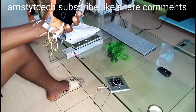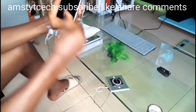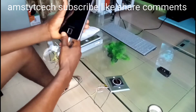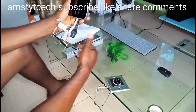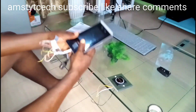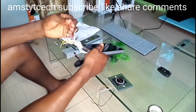This is the access control machine. It has a lot of cables — face detection, fingerprint — and a lot of functions. We're not going to talk about all the functions; I'm going to show you how to install this to your magnetic lock and your exit button. I'll start from the red side, the positive which is red.